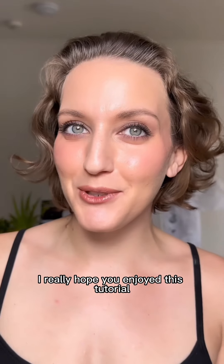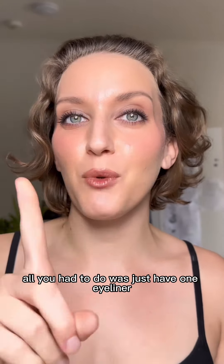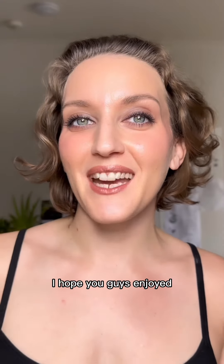Let me know in the comments. I really hope you enjoyed this tutorial — it was very easy. All you had to do was just have one eyeliner and one eyeshadow. I hope you guys enjoyed.